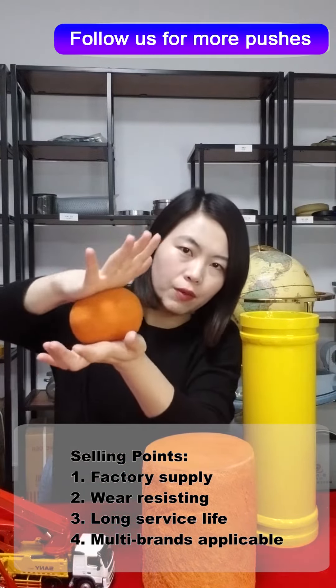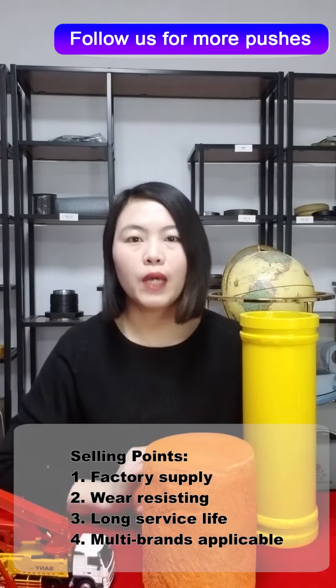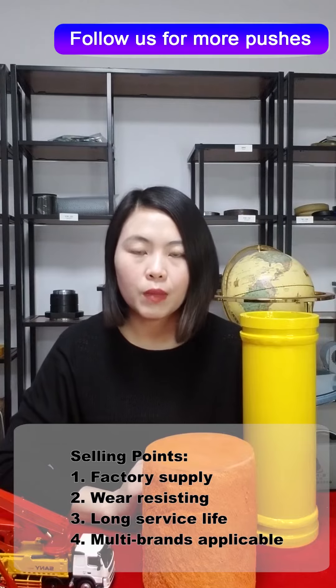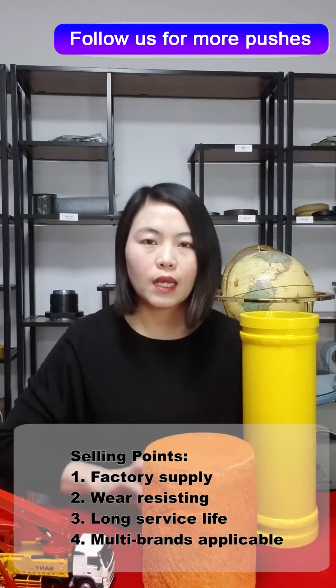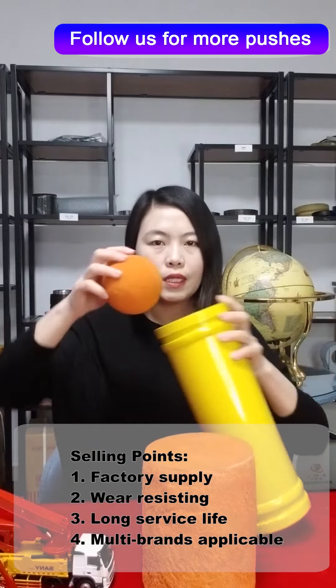In this video, I will show you the Concrete Pump Pipeline Cleanout Balls and Columns. We can supply Concrete Pump Pipe Cleanout Balls from sizes 3 inches to 12 inches. We can supply soft, medium, and hard balls and columns.